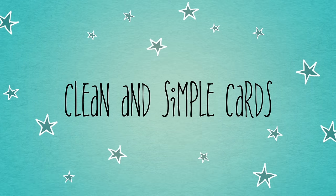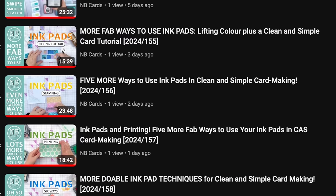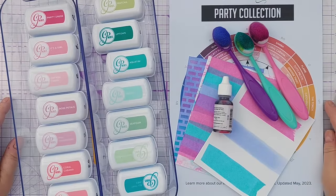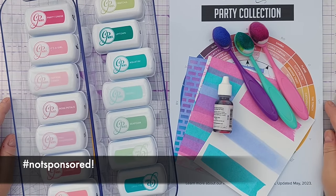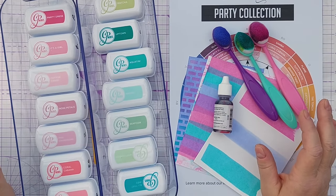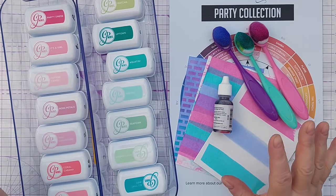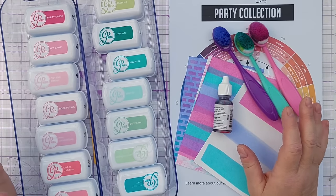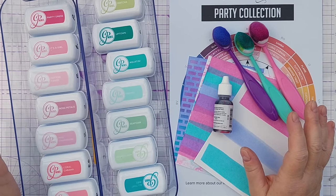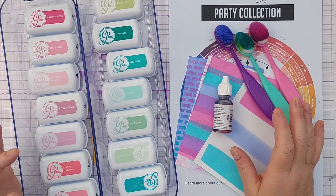Hello crafty friends, welcome to another video in our ink pad series. In the last five videos we've looked at distress oxides and all the techniques you can do with them. Today we're going to look at Catherine Pooler inks as an example of dye-based inks. I'll give you an overview and rundown, then we'll make a card together. These inks are dye-based — distress oxides are dye and pigment based, but these are just dye-based. They are water-based, which makes them easy to clean up and allows you to do some distress oxide techniques like lifting color.